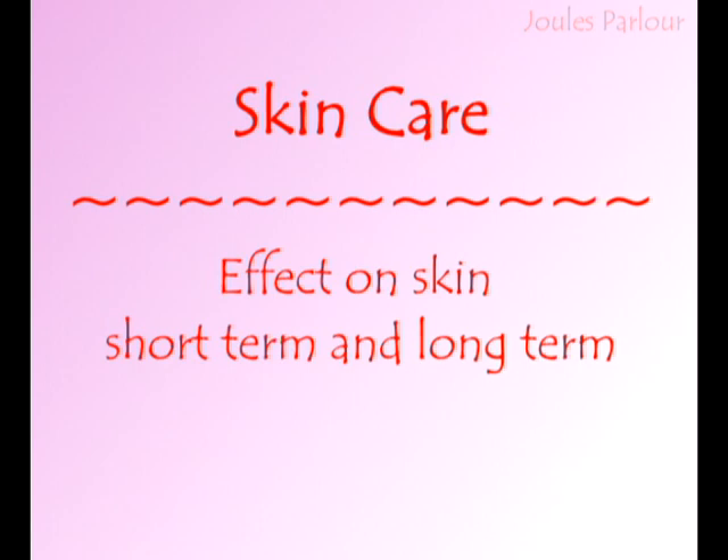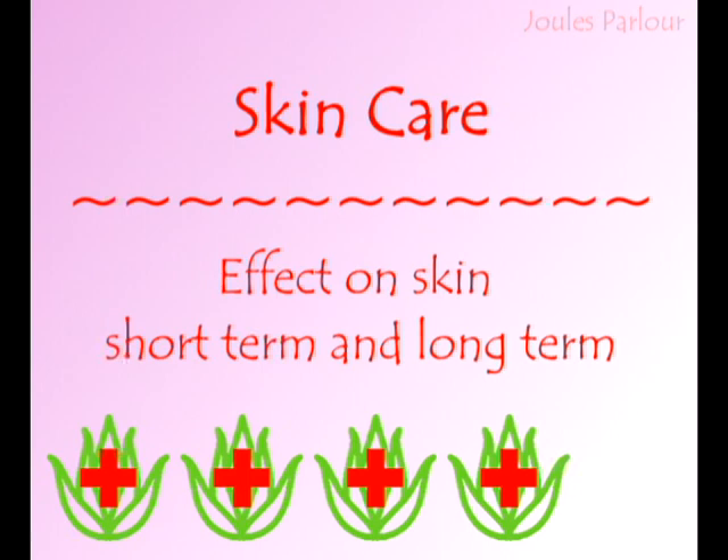Skin care is the effect on the skin from treatment in the short term and the long term. The skin care rating of electrolysis is 4 out of 5 healing aloes. For the skin, electrolysis is the kindest method of electrology. Overtreatment is uncommon and it is rare for the surface of the skin to be damaged. Overtreatment would appear as swelling, tenderness, and weeping or wetness of the skin. Because of the high permanence and narrow area of effect, it is less harmful to connective tissue, also known as collagen, over time.